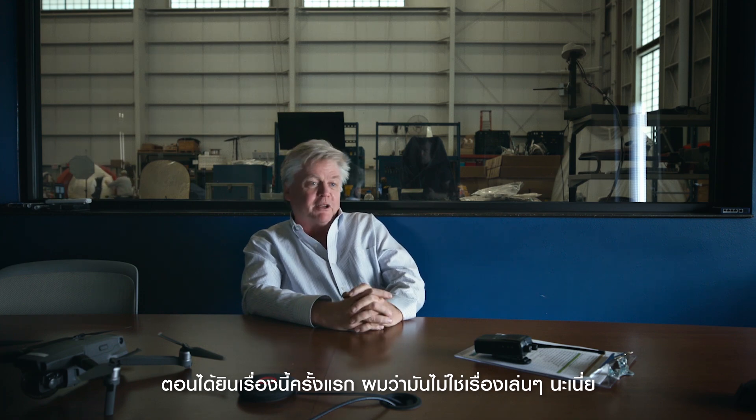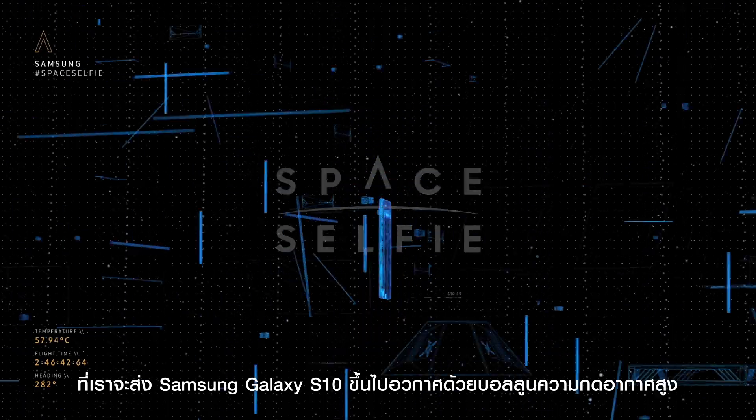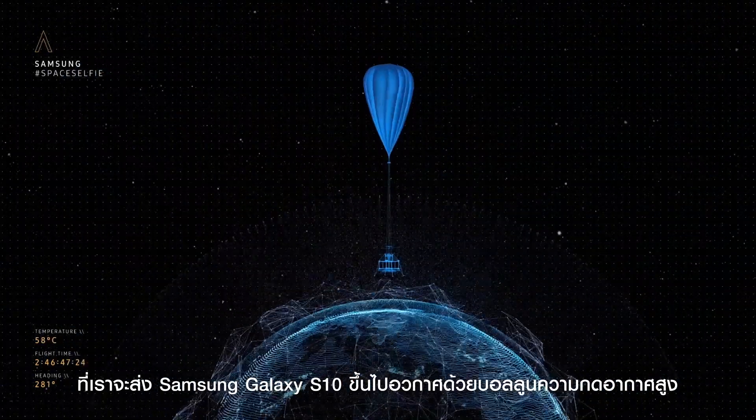When we first heard about this, I'll be honest, it sounded a little crazy. We're sending the Samsung Galaxy S10 to space using a high-altitude balloon system.